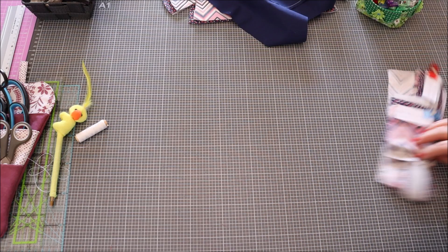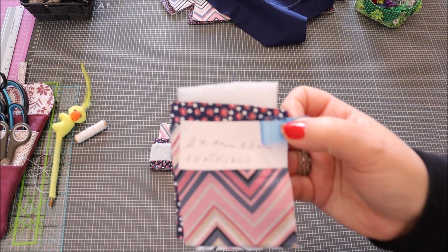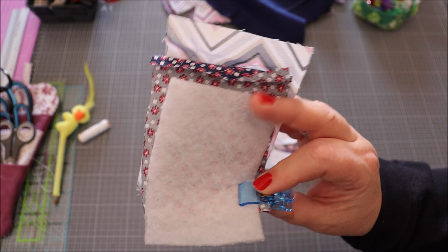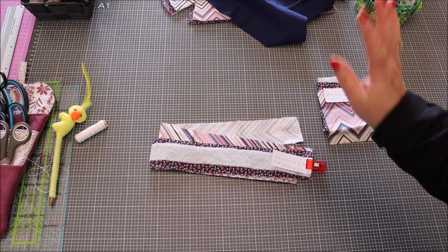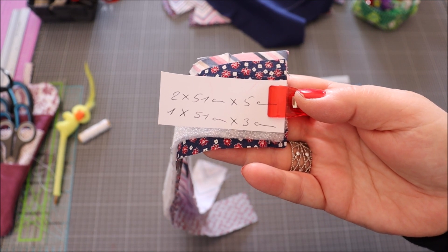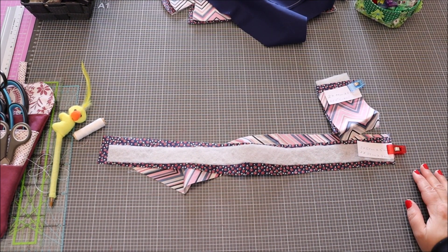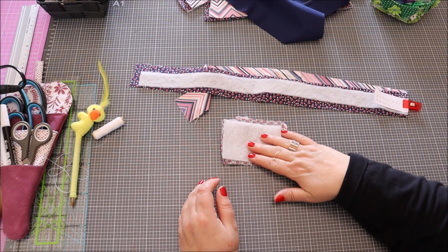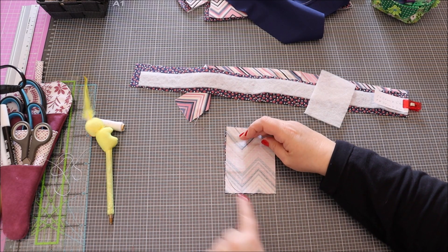On met la poche de côté et on va prendre les prochains coupons. Il nous faut deux coupons de 11 sur 8 cm dans les deux couleurs du sac, plus un petit coupon d'entoilage. Et deux coupons de 51 sur 5 cm dans les deux couleurs, avec l'entoilage de 51 sur 3 cm — c'est le même H630. Sur le coupon de 11 sur 8, on va faire un petit arrondi.